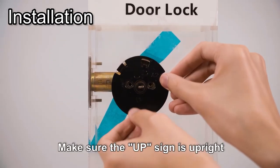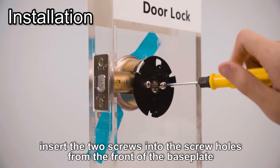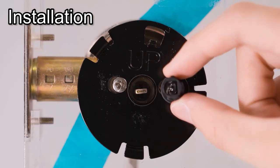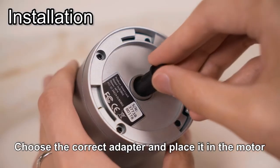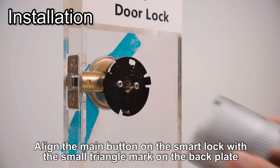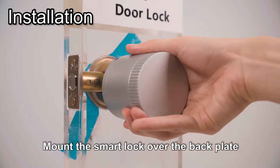Make sure the up sign is upright. While holding the base plate, insert the two screws into the screw holes from the front of the base plate. Choose the correct adapter and place it in the motor. Align the main button on the smart lock with the small triangle mark on the back plate, align with the tail pieces, and mount the smart lock over the back plate.